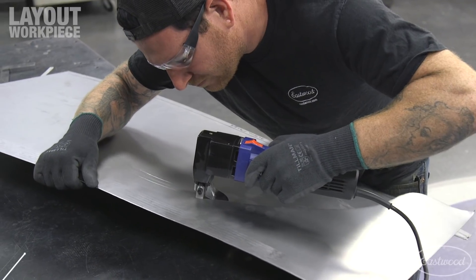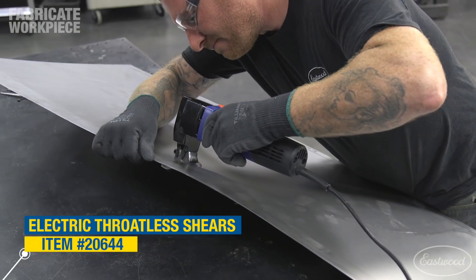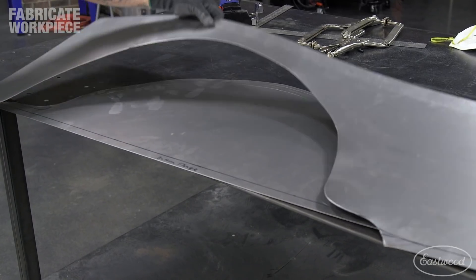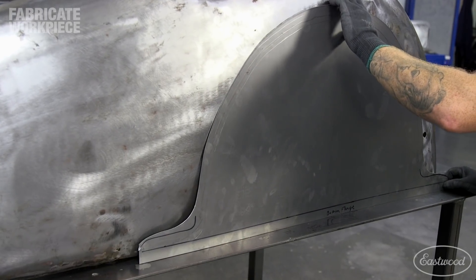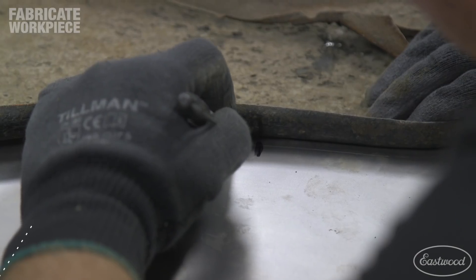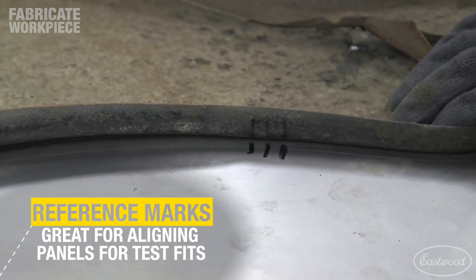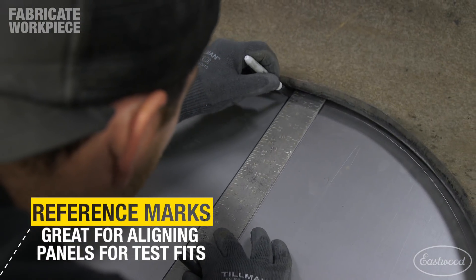I used electric shears to rough cut the skirt out of the large piece of metal, leaving plenty of extra material in case we need to change the design on the fly. Next, I held the flat rough cut skirt to the fender and drew reference and centerline marks around the panel and fender to help me locate it in the same orientation each time we test fit it.